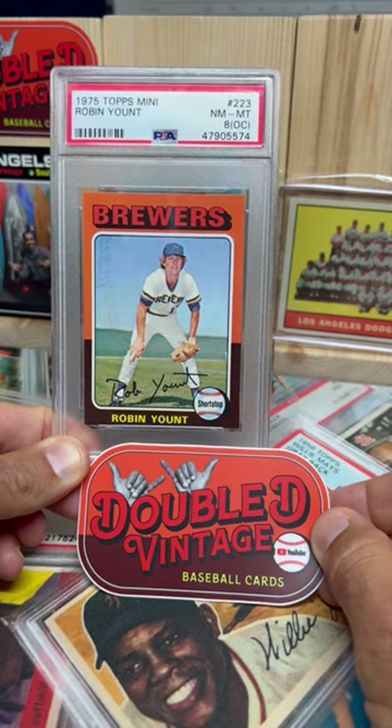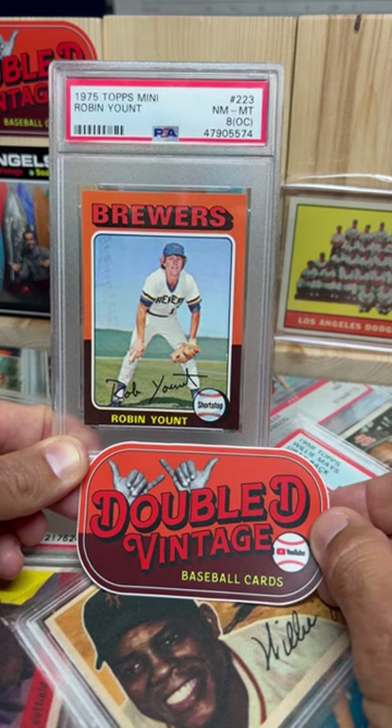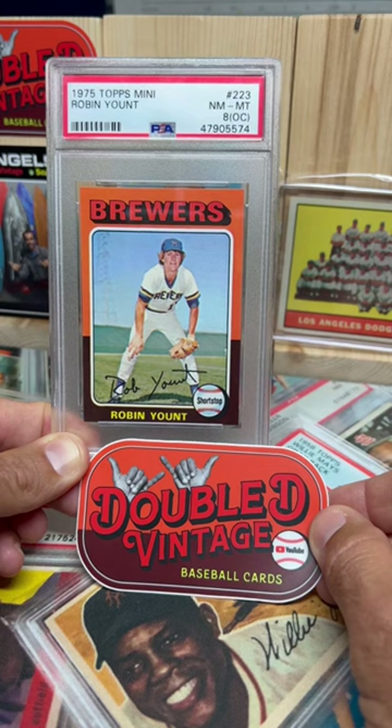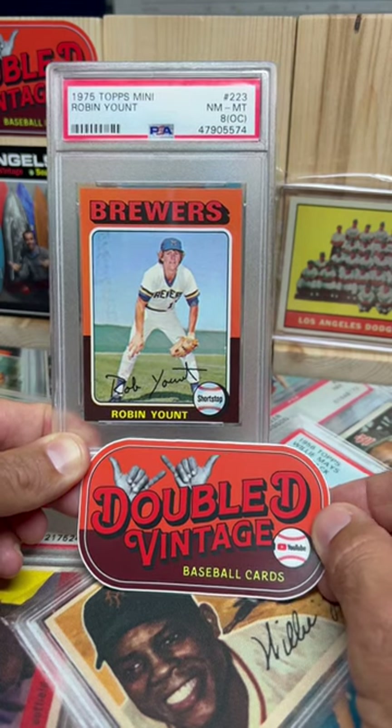When I was a kid, I was at a friend's house — I was either 6 to 8 years old — and he had a stack of '75 Topps cards on the shelf, and there was a Robin Yount rookie card in there, and it blew my mind. I've been obsessed with them ever since.